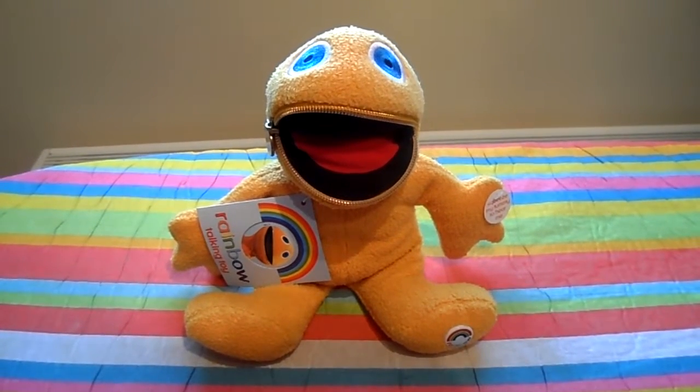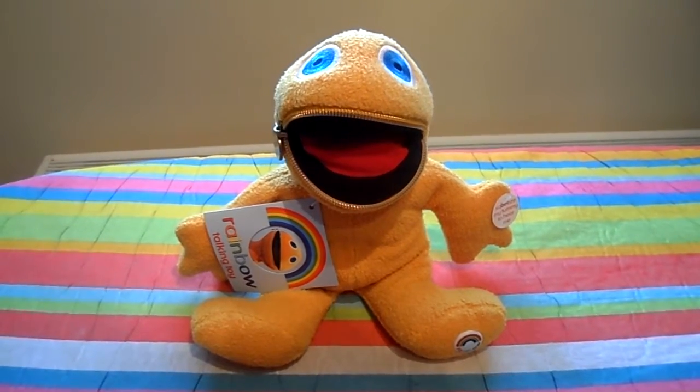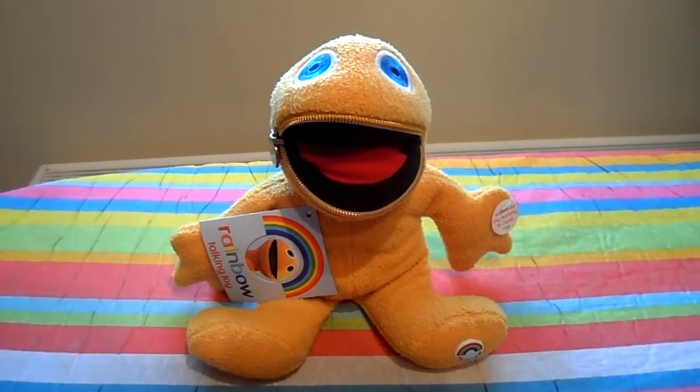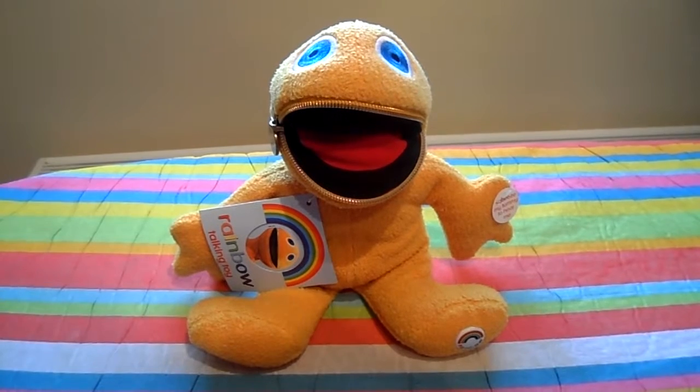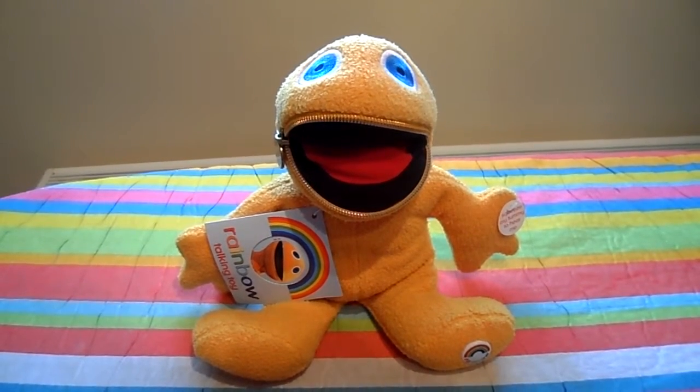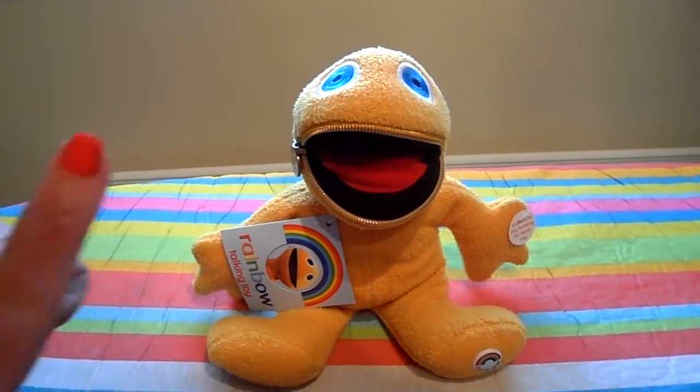That's Zippy! This is Tracy from the MG Tracy channel. If you like this little video, please subscribe. There are many other videos on our channel of children's toys, past and present. Have a great day and come back again soon — thanks, bye!